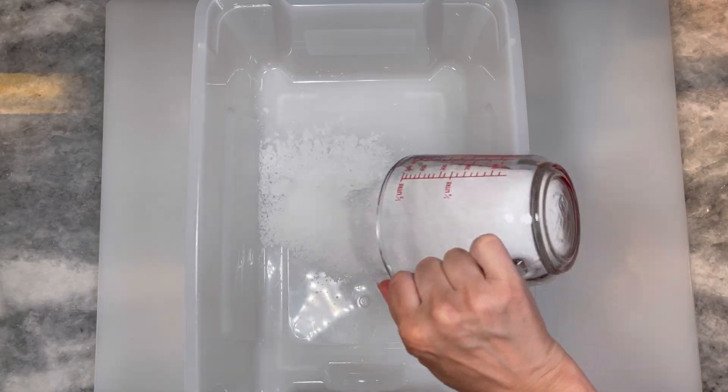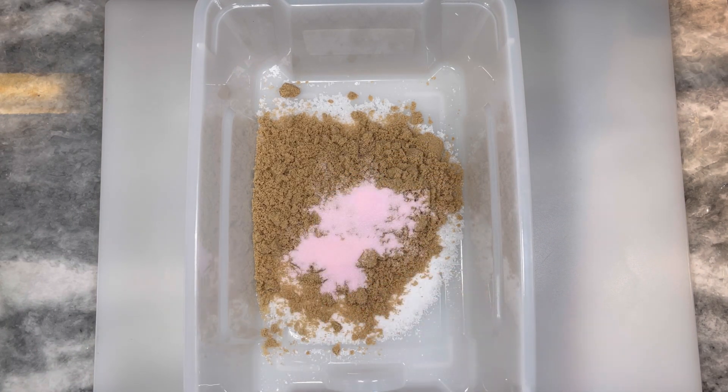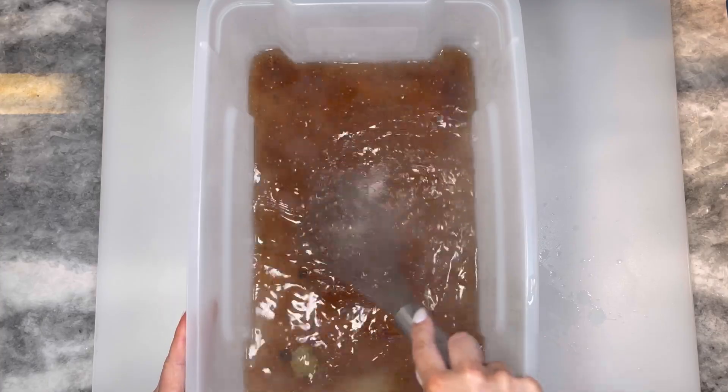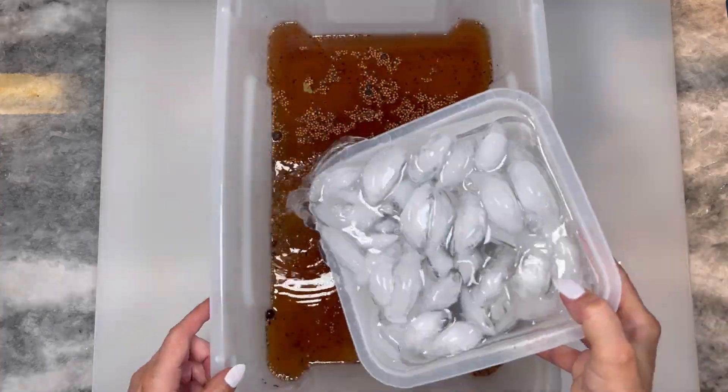Let's make the wet cure. To a large plastic container, add two cups of salt, two cups of brown sugar, three tablespoons of pink curing salt, and two tablespoons of pickling spices. Pour in half a gallon of boiling water and whisk that around until the salt and sugar are fully dissolved.